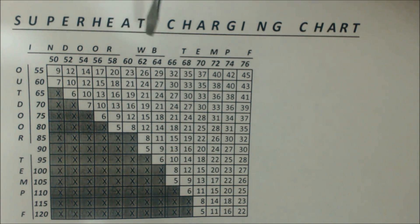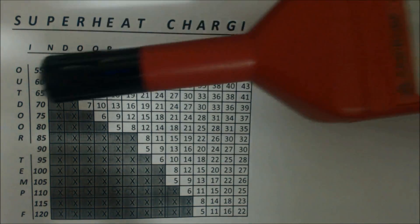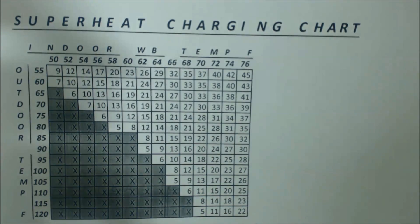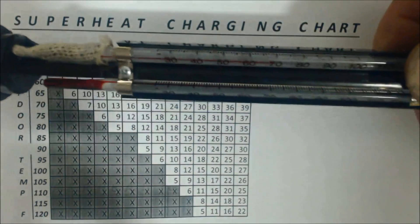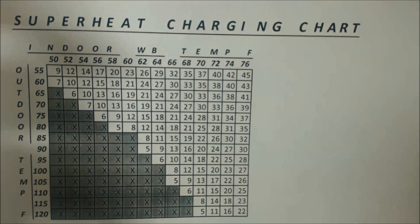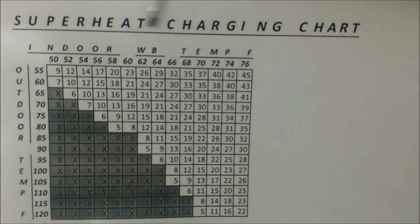Then you're going to take the indoor wet bulb temperature. You can do that with a digital psychrometer — something that looks like this — or you can take it with a sling psychrometer. Once we have those two figures, the indoor wet bulb temp — which is going to be taken at the largest return register — and the outdoor temperature, we're going to line them up in the chart.